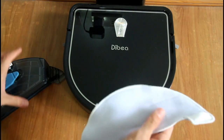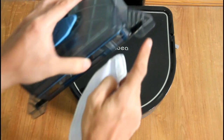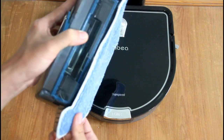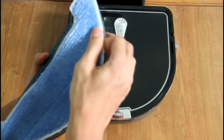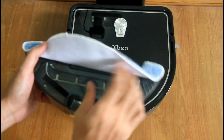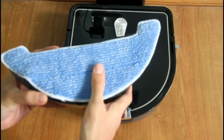To attach the microfiber towel, you just slide these sleeves here on the side into both notches on both sides of the water tank. Slide it in carefully — this will help hold it in place. After you slide these sleeves in, you stick the microfiber mop onto the velcro strips at the bottom. There are five velcro strips.